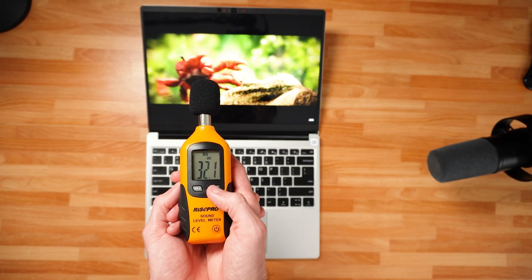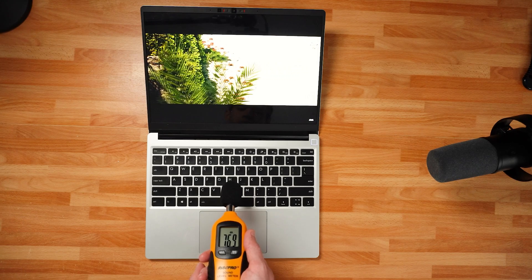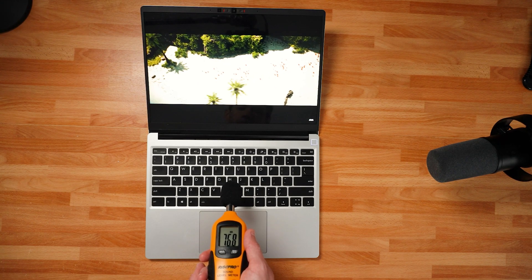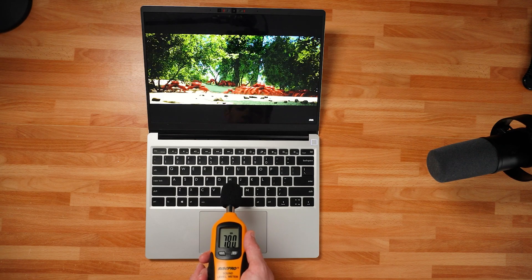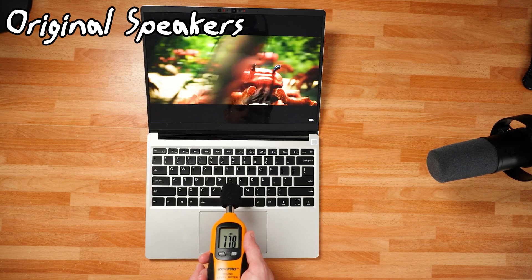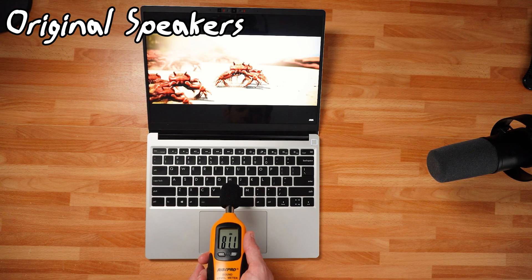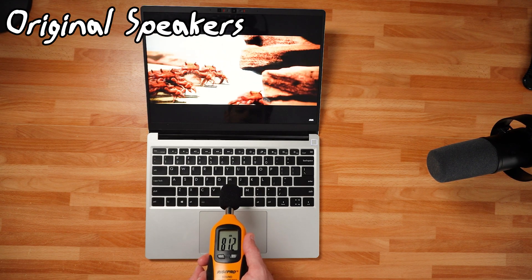At 32.1 dBA, this is not the quietest room or the best room for sound testing, but it's what I'm working with. Here's what these speakers sound like before the swap and now after the swap.